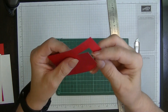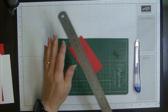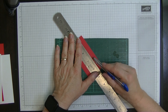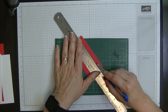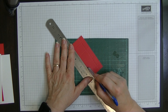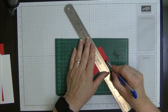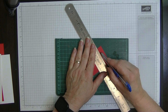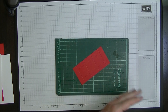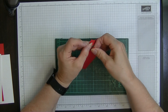Do exactly the same on the other side - bring in the ruler, go to the second score line and cut down to the first score line, do the same on the upper portion, then turn and cut between those two score lines. This will give us our stand. Let me put my knife away so I don't stab myself.